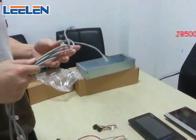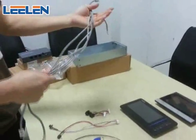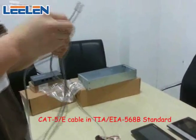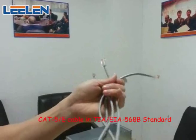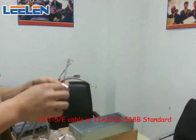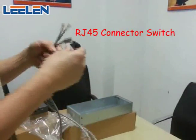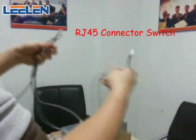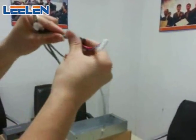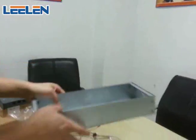Today we are going to introduce you how to connect our multi-apartment intercom system. First of all, here is what we will need: qualified cable 56AB, the standard RJ45 connector switch, and the flush mount box.